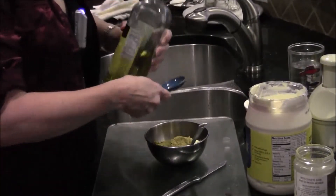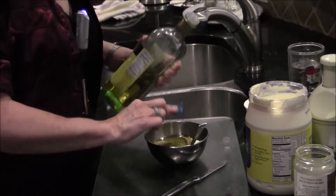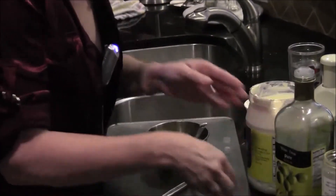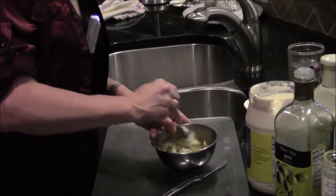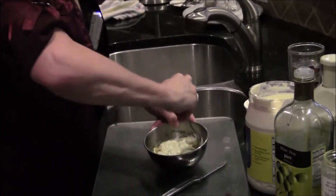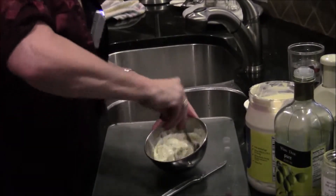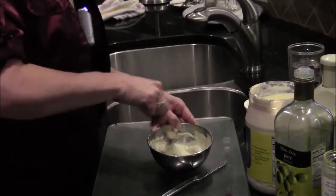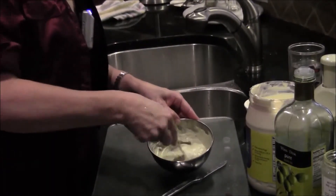And that is it, folks. I'm going to stir it up, and we're going to have a nice curry salad dressing. That could be used as a sandwich spread, could be used in a chicken salad, could be used however you want. Now, the thing with our curry — make this the day ahead, it's even better.